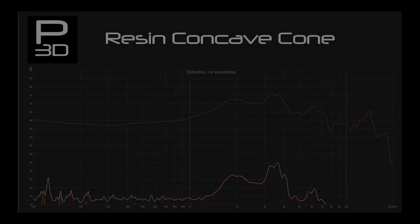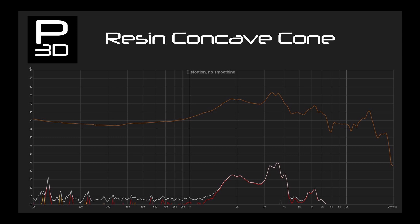Next we have the concave cone. Its sole purpose is to determine the cone breakup and thus help us understand how stiff the material is over the layers. Whilst we have the data though, we may as well have a look at how it does anyway.